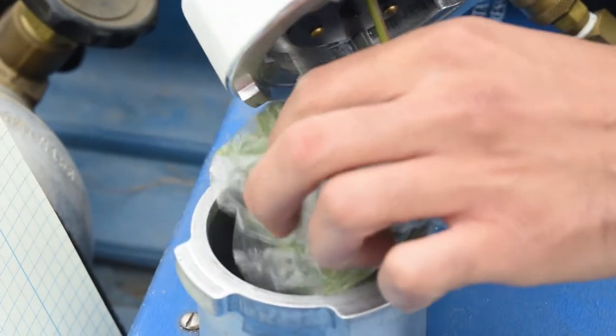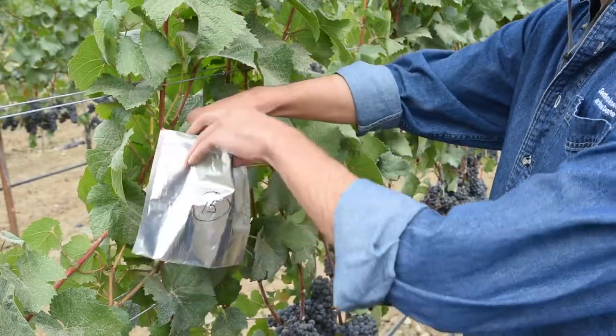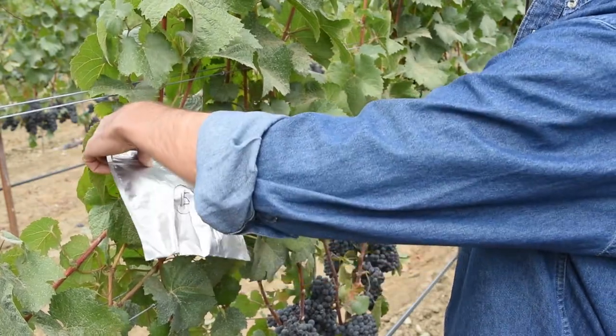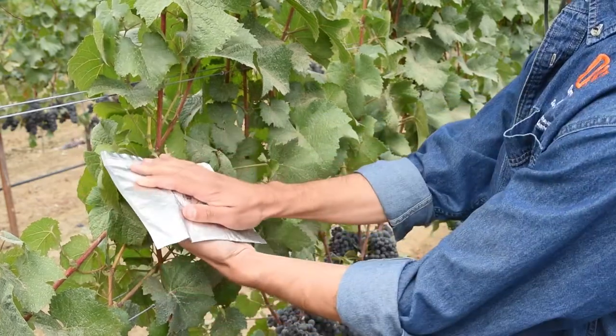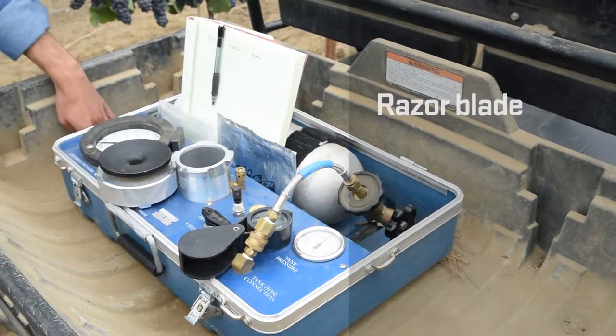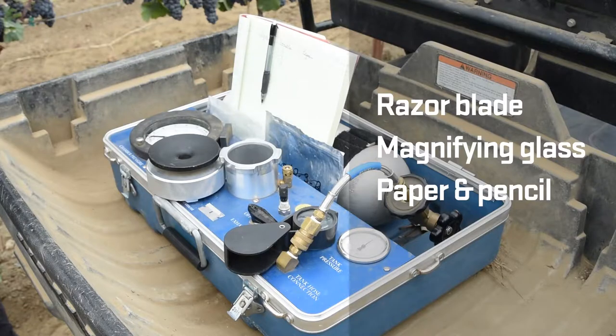If you are measuring leaf water potential, you'll need a regular sandwich bag. But if you are measuring stem water potential, you'll need an opaque aluminum bag. I'll discuss the differences between the two measurements in a moment. You will also need a few other items including a sharp razor blade, a magnifying glass, and of course paper and pencil to record the information.